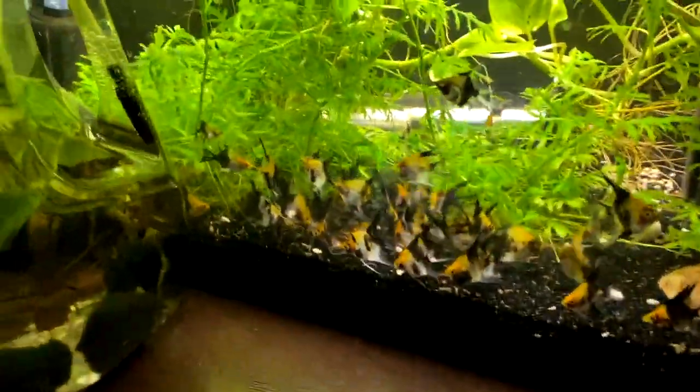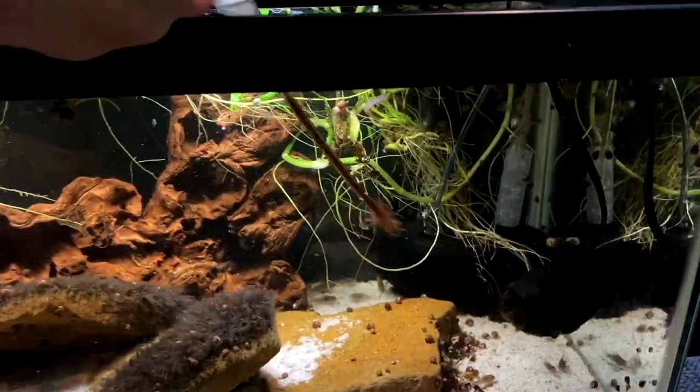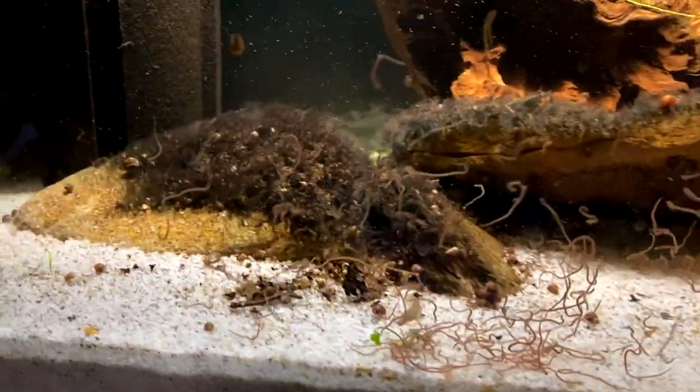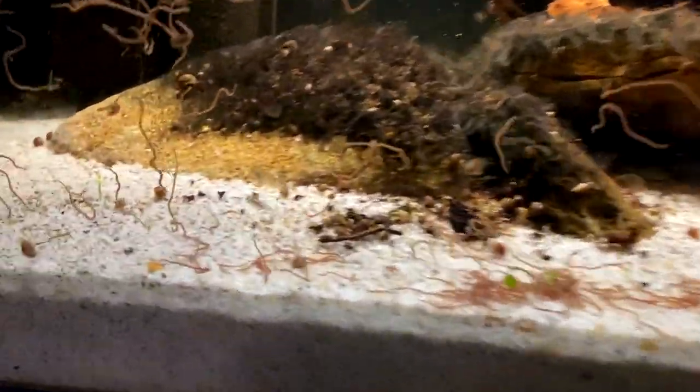Next, got to give them to the corydoras. Corydoras love live blackworms, and if you want to breed them, this is one of the best foods to give them. Even the little guys will try to eat them.